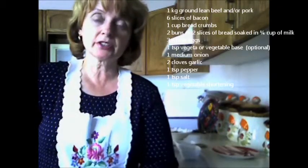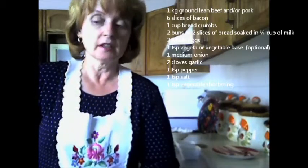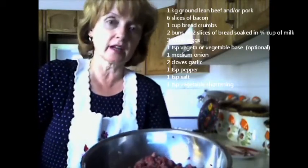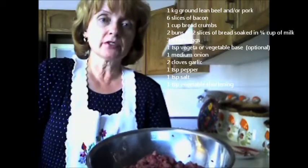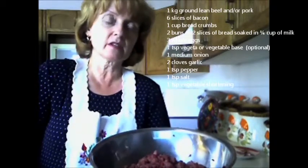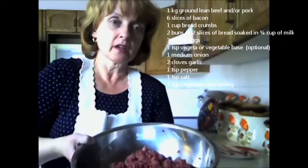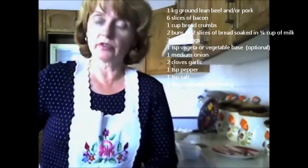Welcome back again to Arinka's Kitchen. I have another family favorite recipe. It's called Hungarian meatloaf. What I have here is a half a kilogram of ground lean beef and pork, and a half a kilogram of lean ground pork. I've combined the two together because my grandmother and mother would mix the two meats together. This was just a traditional family recipe that they had and I'd like to share that with you today.